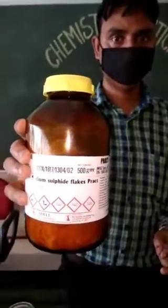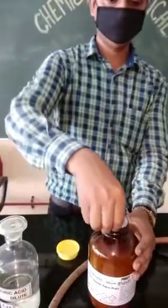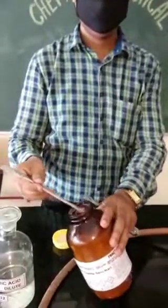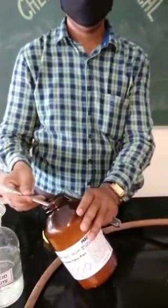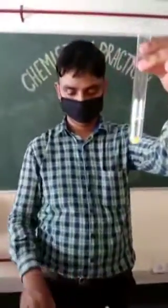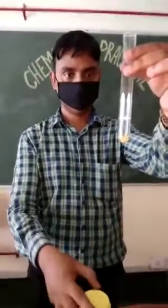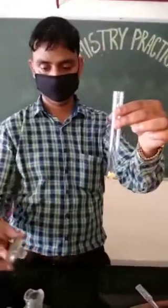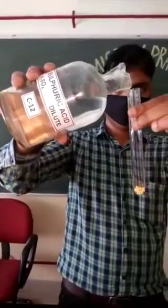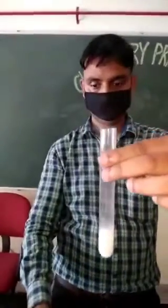Children, these are sodium sulphide flakes. Take a small amount of sodium sulphide in a test tube. Now to this, add dilute sulphuric acid. Dilute sulphuric acid is taken and it is added to sodium sulphide.